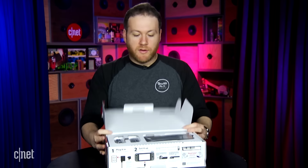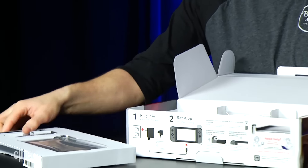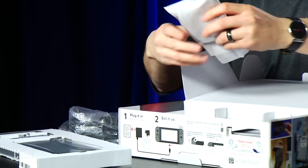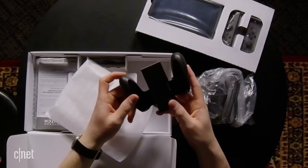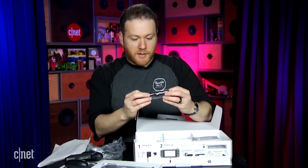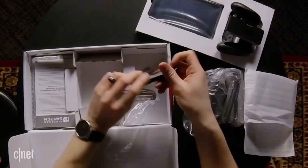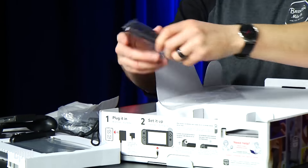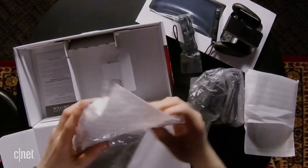Let's see the tablet and those Joy-Con controllers. Let's take this out. Alright, we've got an HDMI cable, some power. Here's the Joy-Con grip — you can attach these guys and use it as a standard controller. We've also got the little bumpers for the Joy-Con controllers. It slips onto the side and then you've got what appears to be the dock.